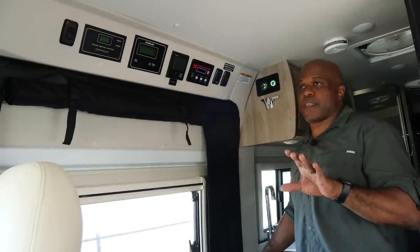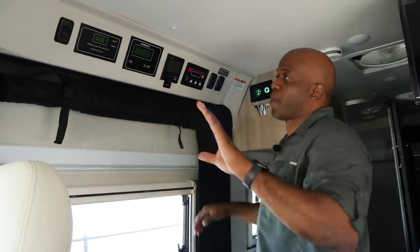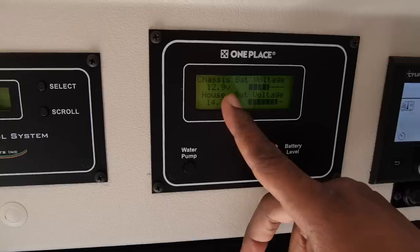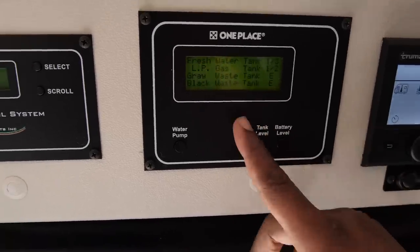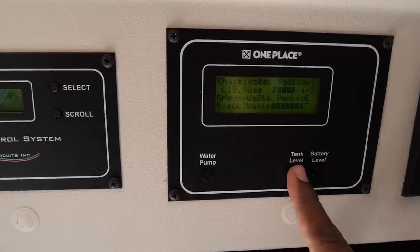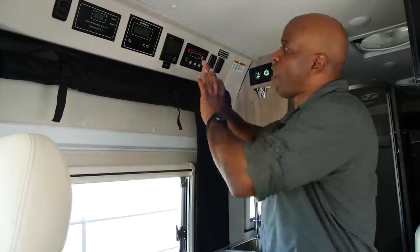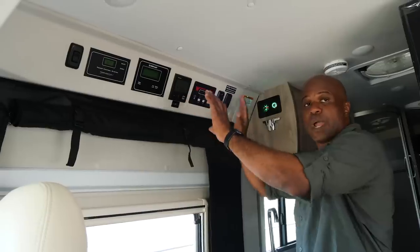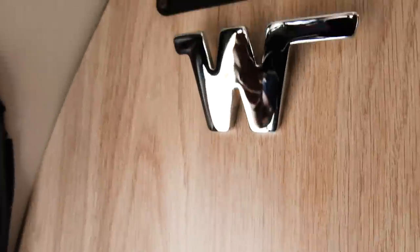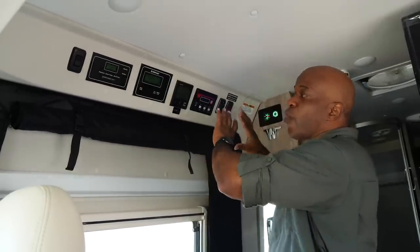One thing I'm very happy about on the new 59GL is that they've moved all the controls from above the bench seat to right here above the entryway. This is a nice, out-of-the-way place to see all your controls — your one-place panel, Truma Combi control, inverter controls, LP tank heaters. Your Volta control is also in the same general area. They've really unified the controls for the RV.